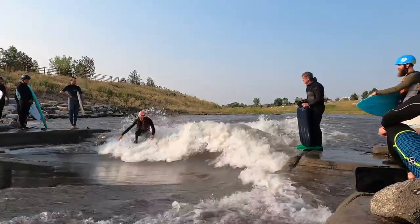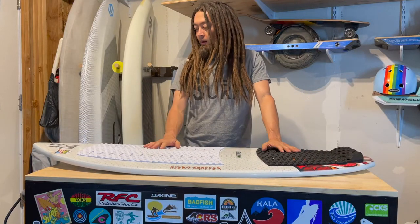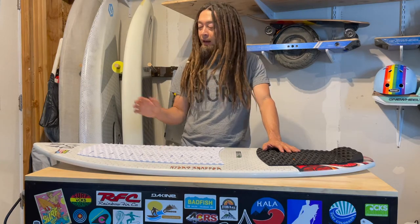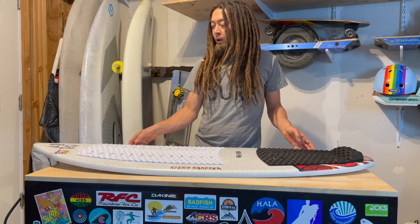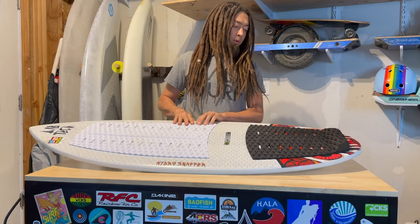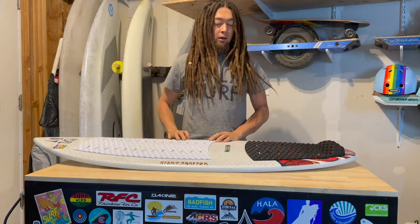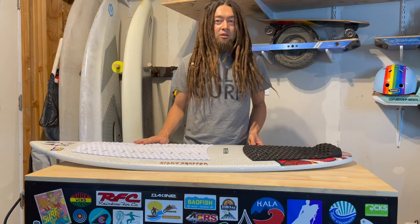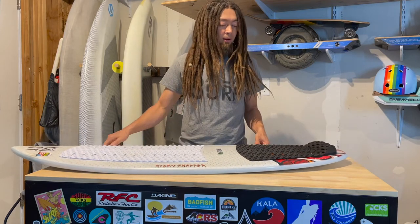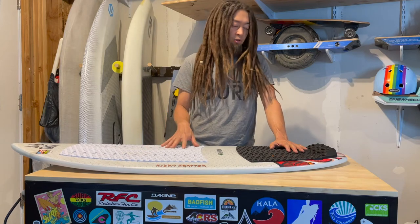This has all been at this lower water level around 150 CFS. I haven't gotten to surf it yet at higher water at River Run Park or anywhere else, so I'm probably not going to be able to do a full review this season. But next season I'll bring this around — Boise Bend, maybe another Lake Chillon trip — and this will travel really well on the plane. I think it might work really well on that city wave up there, so I'm excited to try it there.